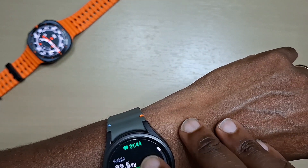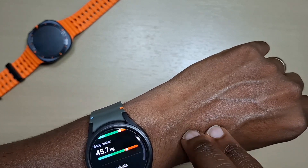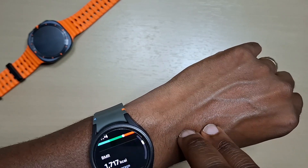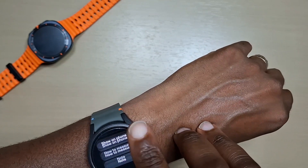So it's got my weight, skeletal muscle, fat mass, body water — that's my body analysis — body fat, and BMI. And that's your measurements.